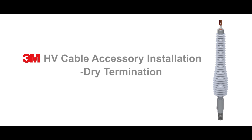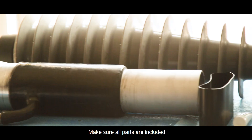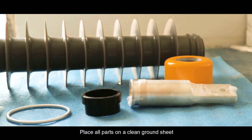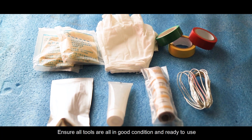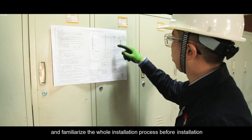3M Dry Termination Installation. Open the kit and check the parts list. Make sure all parts are included, quantity is correct, and the quality meets field installation requirements. Place all parts on a clean ground sheet. Ensure all tools are in good condition and ready to use. Read the installation drawing and instructions carefully and familiarize yourself with the whole installation process before installation.